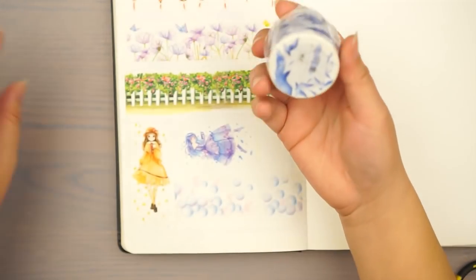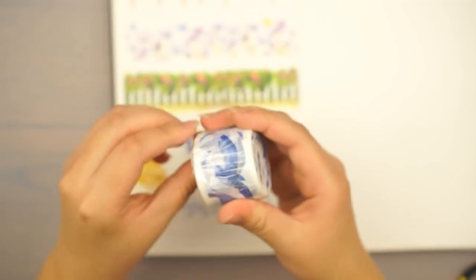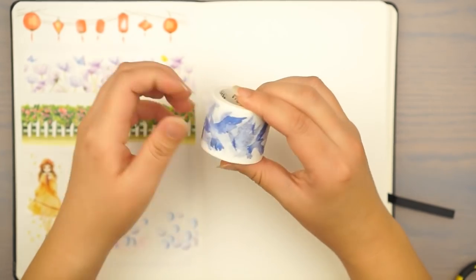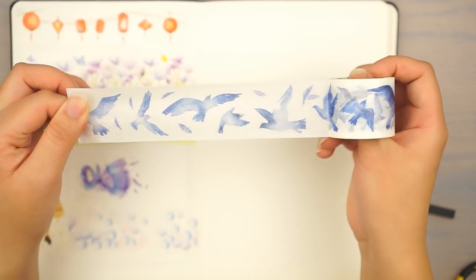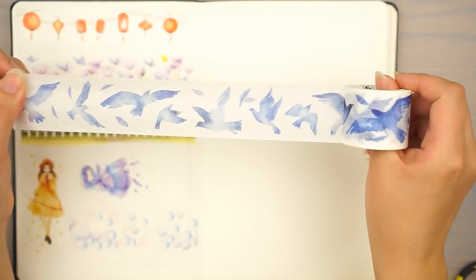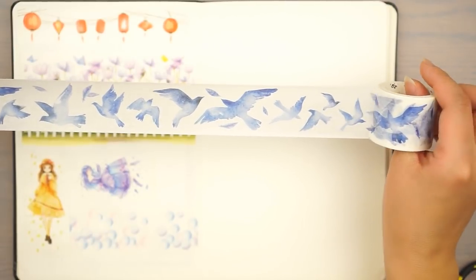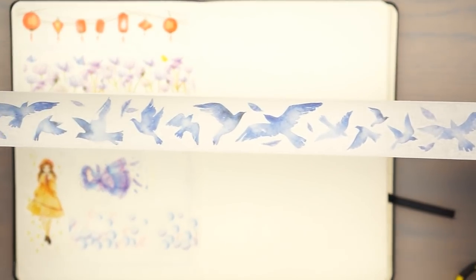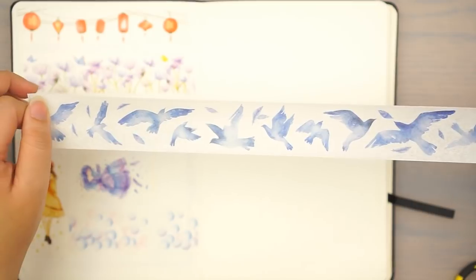And then the next one is this bird washi. I chose this because it has a lot of different sizes of birds and it's not so detailed, so it's very neutral to a lot of different layouts you want to do — it's not very specific but you get so many different birds in different designs and sizes. So you actually get quite a few different types of bird layouts or bird outlines, which is really good.